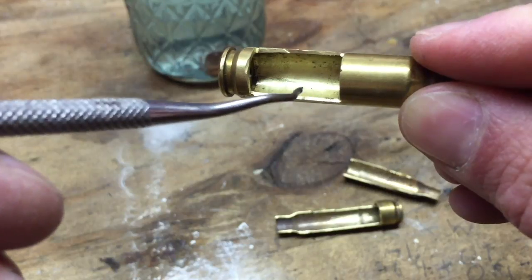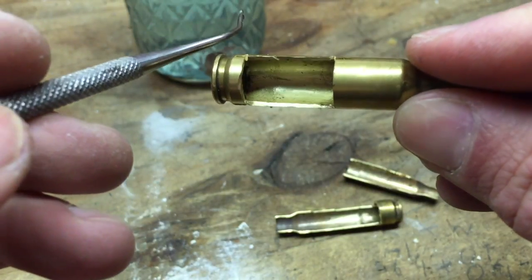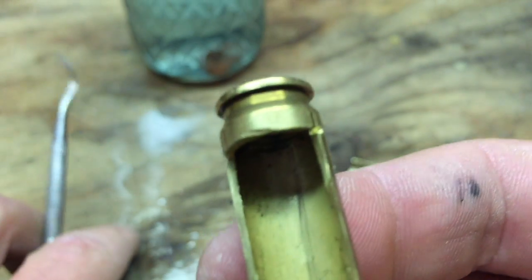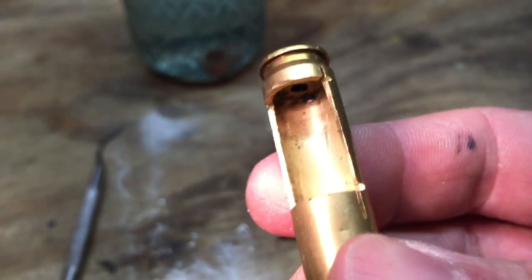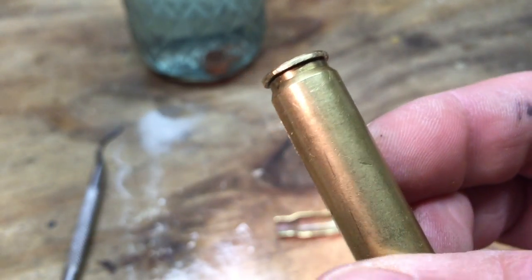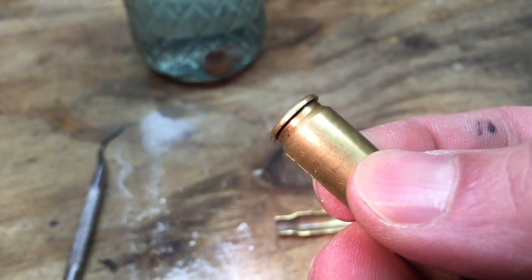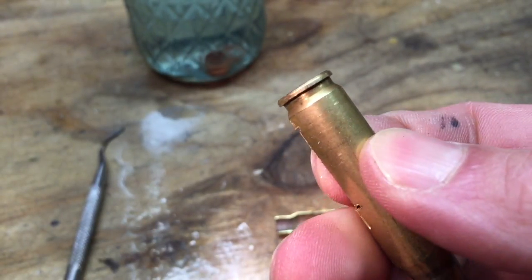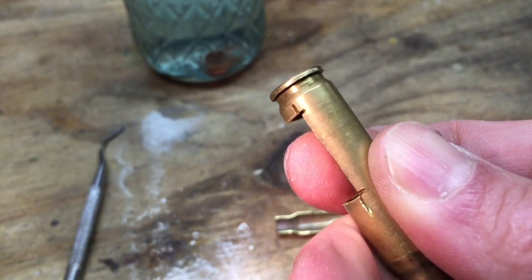Most of the time this brass was being fired out of a fully automatic weapon, and those chambers are cut a little more generously. Extraction is incredibly violent even compared to a semi-automatic like an M1A, so it does a number on the brass and sometimes stretches the living daylights out of it. At first glance it doesn't seem like there's too much wrong — there's a very faint dark line that could just be powder residue — but that alone isn't necessarily going to tip you off that something's wrong.